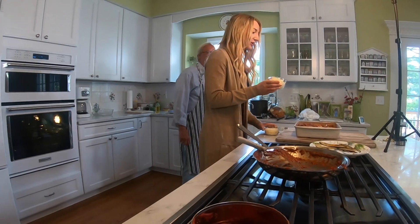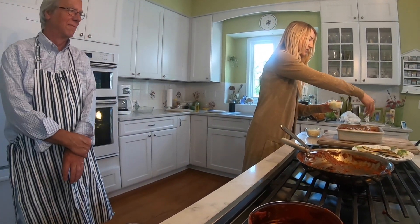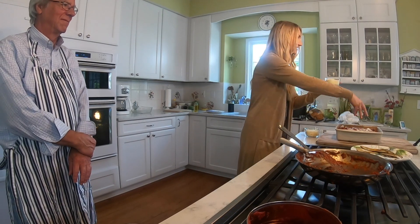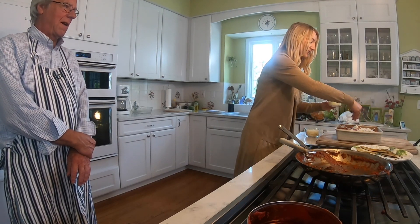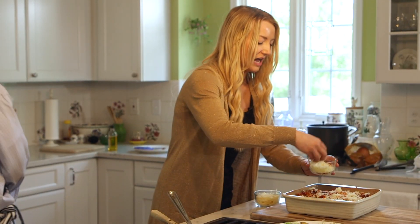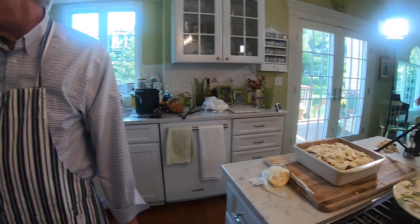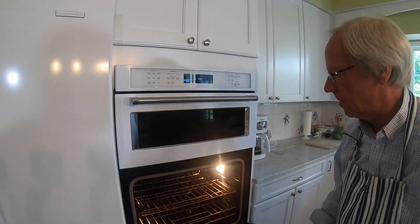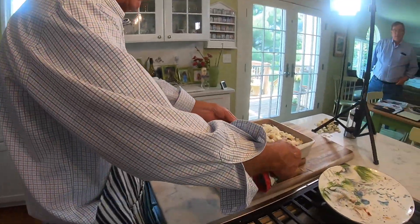So now my favorite part — we're going to add the cheese. We've got a little bit of mozzarella going on here, we're going to use about half of this. All that cheesy goodness in there. Now we'll put it in a 400 degree oven for about 15 minutes, so we'll have it nicely browned.